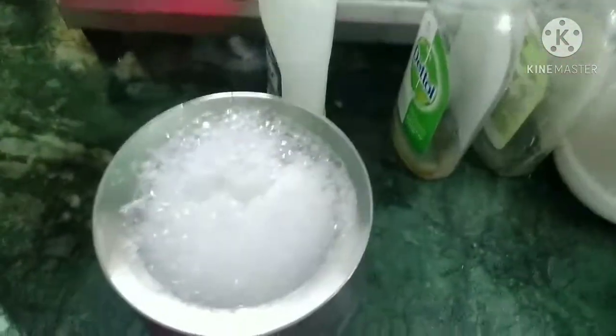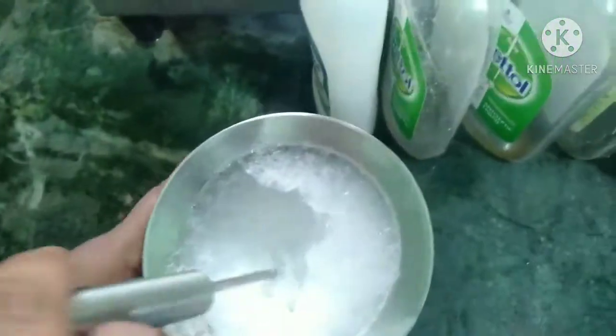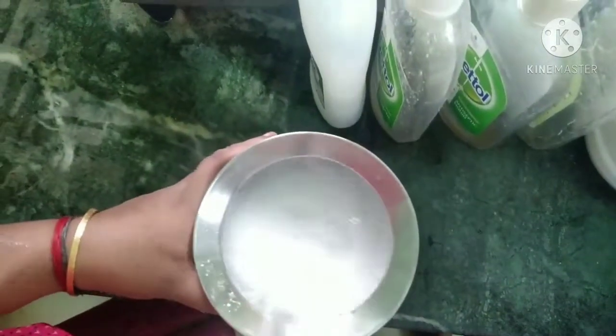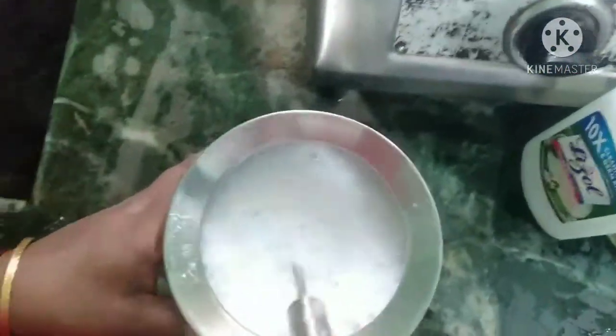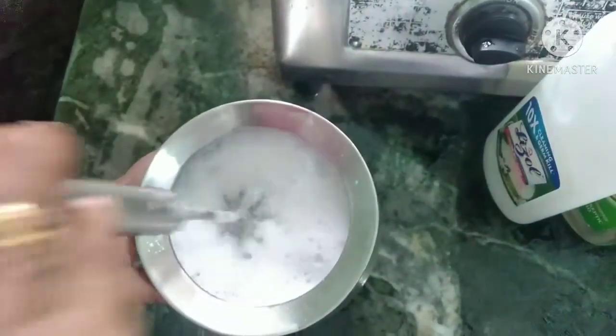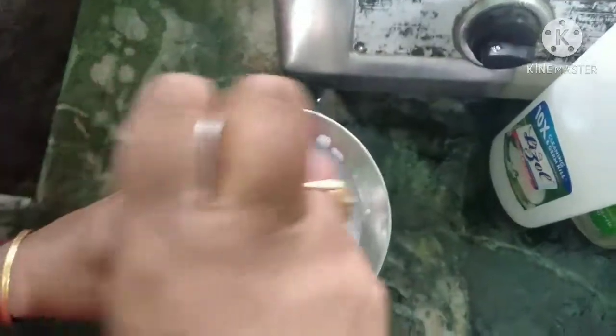Add the panneer and mix in the beetroot. Now add the powder to the beetroot. I will add the powder and wash with the wash powder. Now let's store this in the bottle.